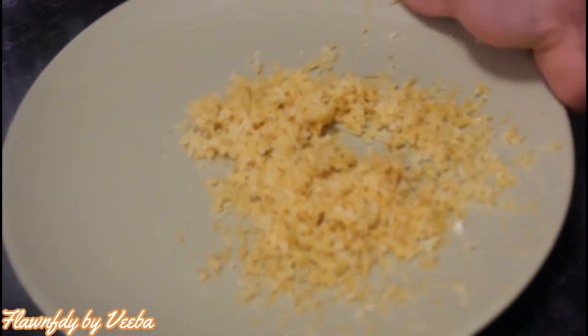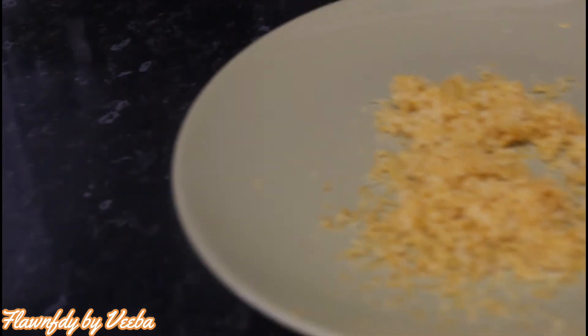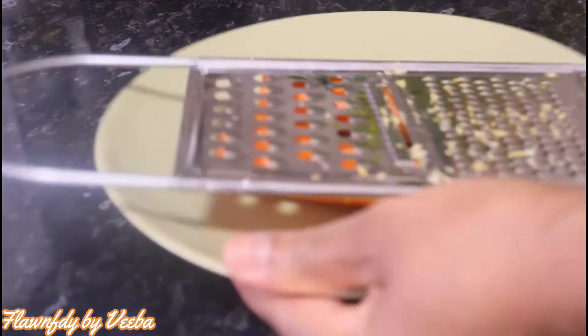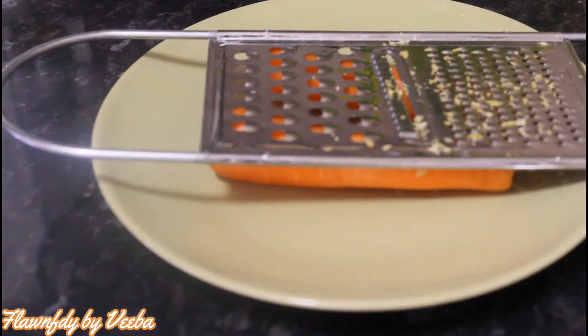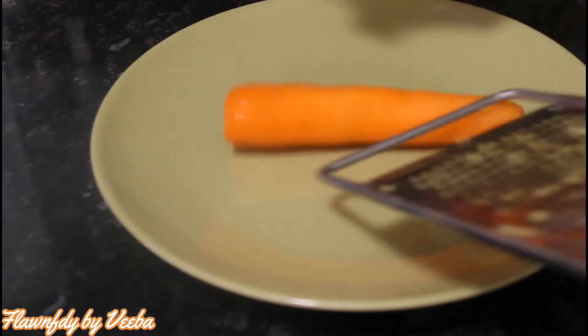Now we focus on the carrots. The carrots have been washed and cleaned nicely. I'm using only two carrots for this video; you can use even one or more carrots depending on how much carrot oil you are making.